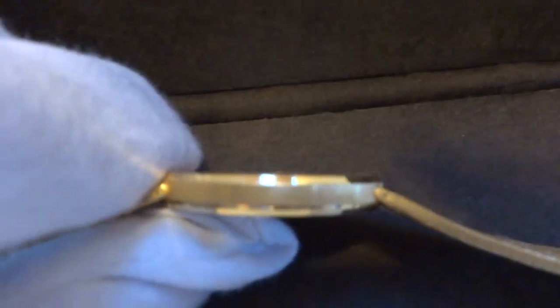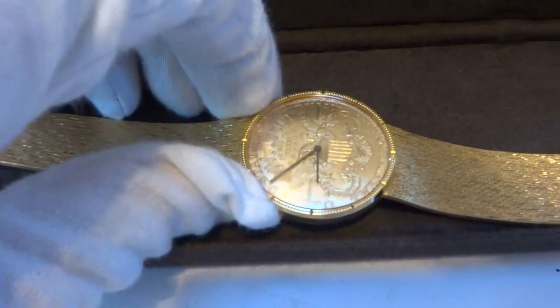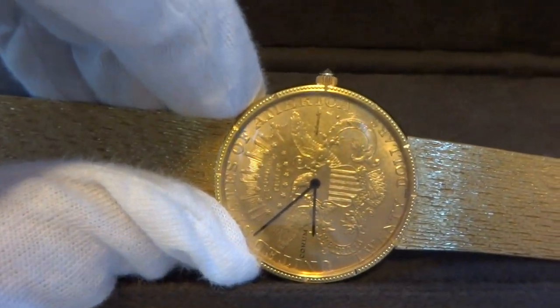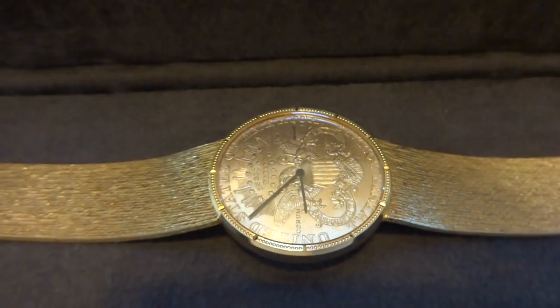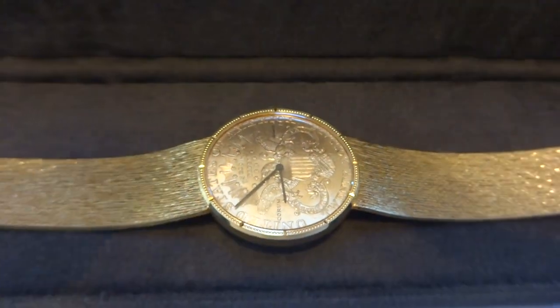In summary, a vintage Corum solid gold coin watch with the highly desirable automatic movement inside — not a cheap quartz product.